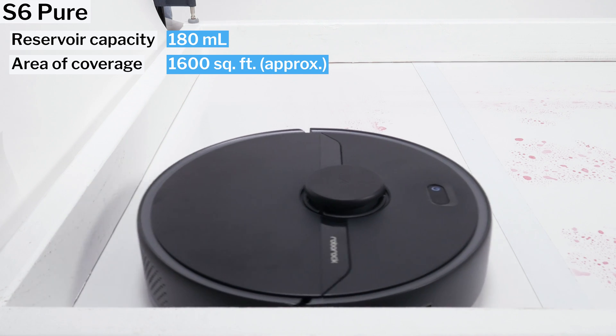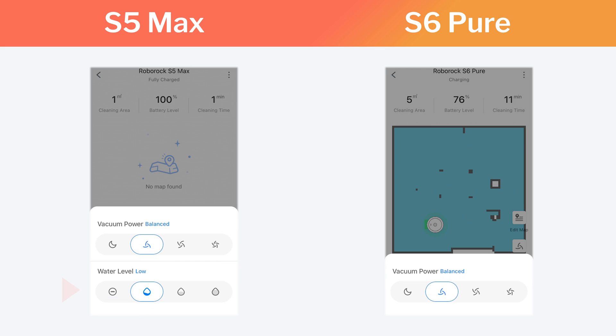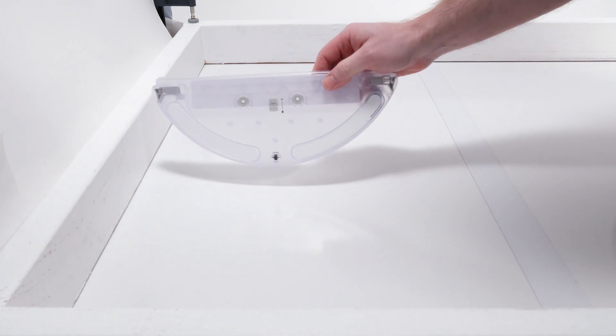With the S5 Max, you can also use the Roborock app to control how much water the reservoir releases onto the mopping attachment over time. With the S6 Pure, you cannot use the app to control flow rate — you can still control it, but you have to manually flip a switch on the reservoir to set it.